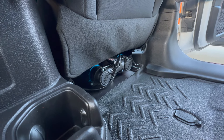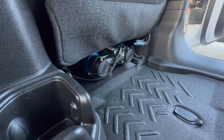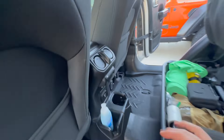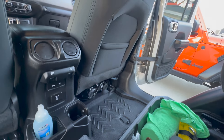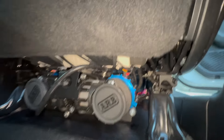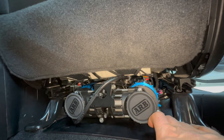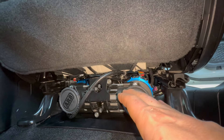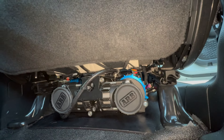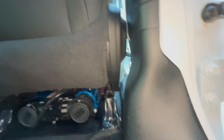I've got the under-seat Kraken mounting system with an ARB air compressor. On my Gladiator, some wiring harnesses want to hit the seat, so I'll need to do some modification so the seat can go all the way back. The wiring harness sits right in front of the ARB air compressor, and with the Kraken plate plus the new flooring, the clearance isn't quite there. If you have this flooring and an under-seat mount, you might run into the same problem.